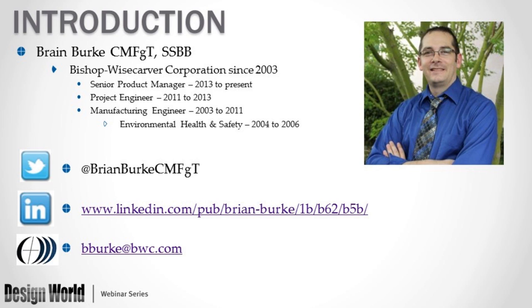Thank you for the introduction today, Mike, and a special thank you to Design World for hosting and promoting this webinar. Today we're going to talk about Proven Technology for Smooth Motion in Harsh Environments. But before we get into the topic, I'd like to give you a little background about myself. My name is Brian Burke, and I'm the Product Manager here at Bishop Wisecarver. You can reach out and connect to me on Twitter, LinkedIn, or by email.